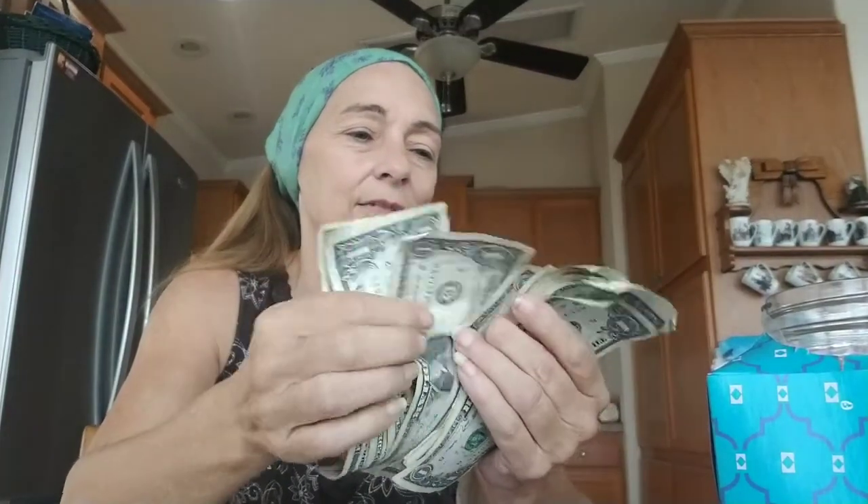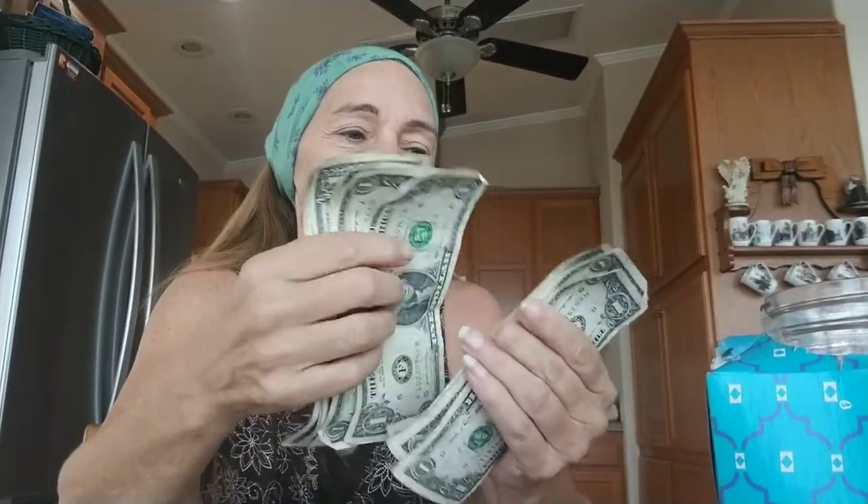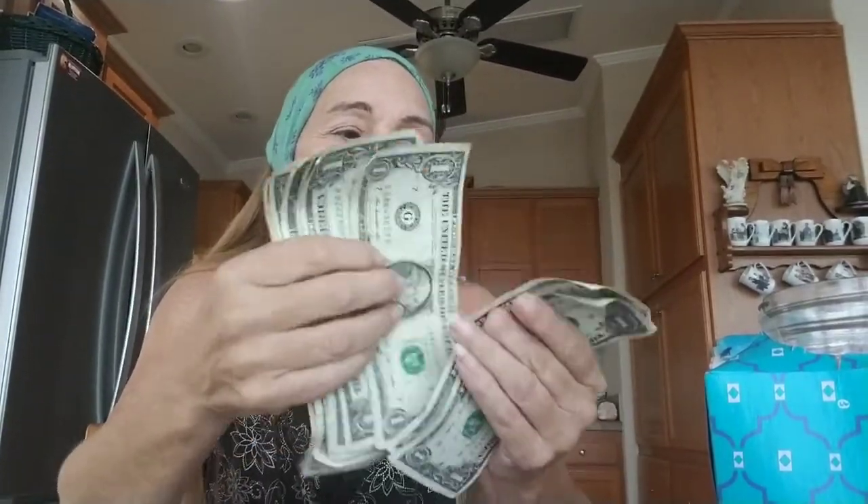So I only got $120 in my thing. So here we go — 20, 30, 40, 50, 55, 60, 65, 70, 75, 80, 85, 90, 95, 100. Then counting the ones: 1, 2, 3, 4, 5, 6, 7, 8, 9, 10, 11, 12, 13, 14, 15, 16, 17, 18, 19. $119!